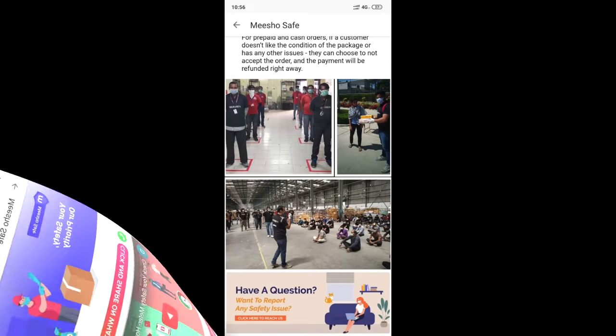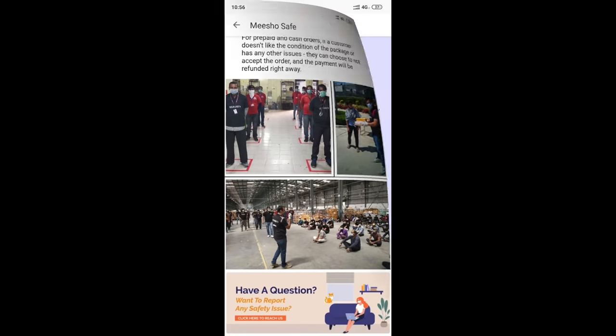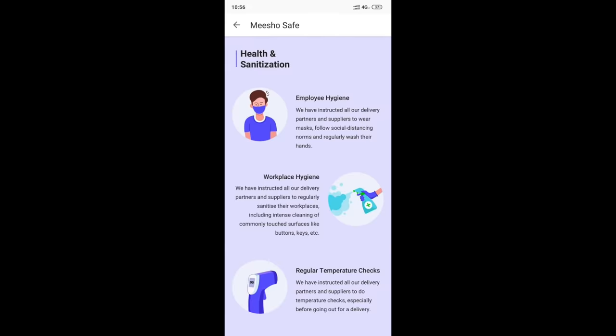You don't have to worry about it. You will have 100% safety measures, including daily sanitization and temperature checkups. The Meesho team will also be doing no-contact deliveries.